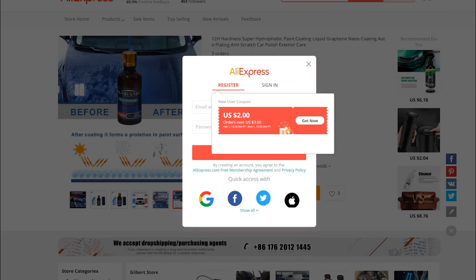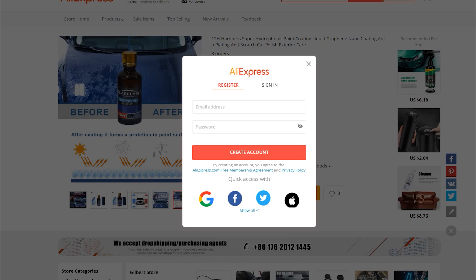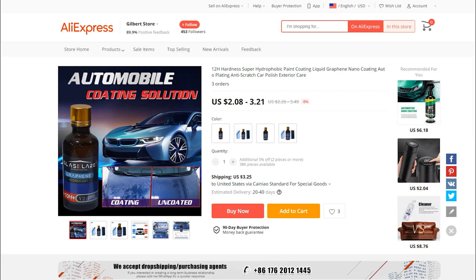On AliExpress, if you've never ordered before, you get two dollars off your first order. So if you're ordering something that's two dollars and eight cents, it would be eight cents plus shipping — pretty crazy.